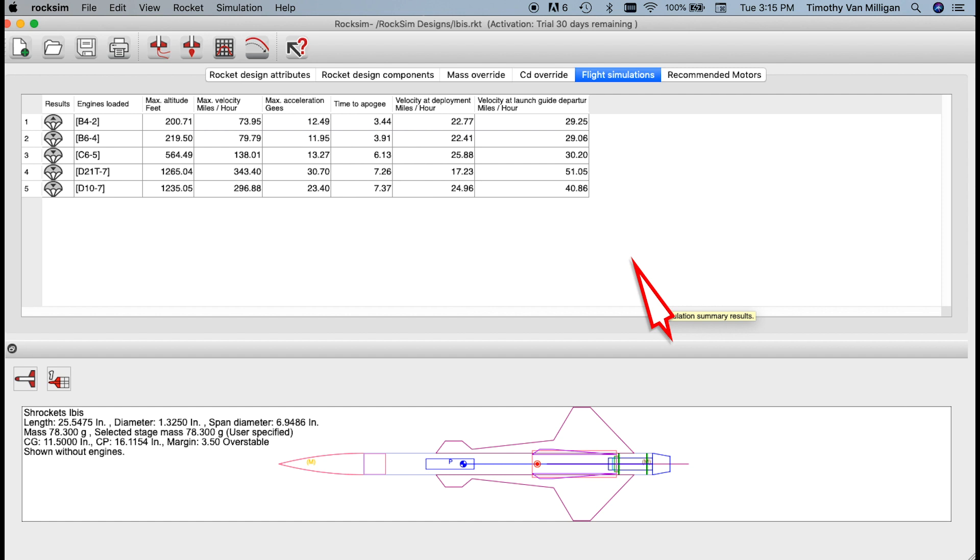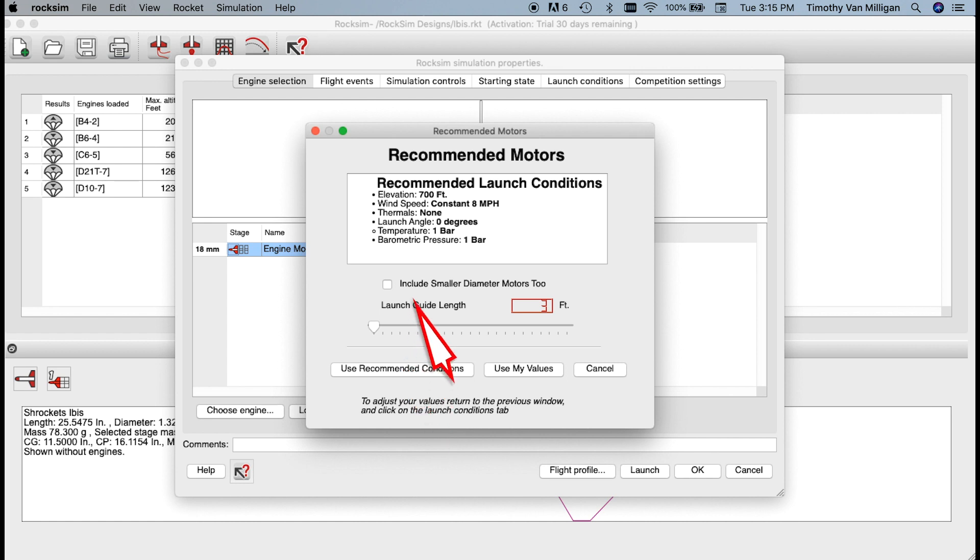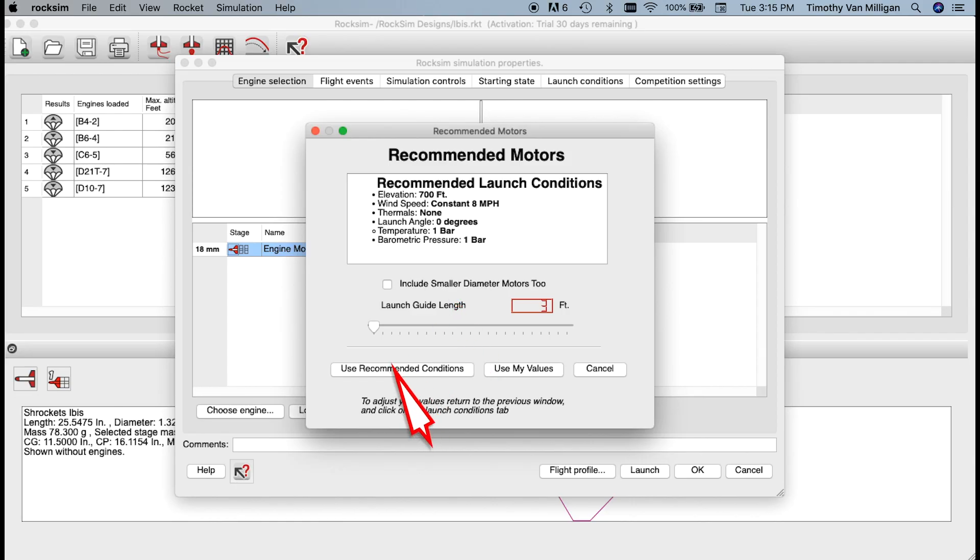Here I have the rocket in RockSim. I'll go to Prepare for Launch, and you'll see a new button in RockSim 10 called Recommend Motors. If I click on that button, it asks me what the launch conditions are — are you going to use the recommended conditions, or your own? We suggest the recommended conditions. These are the conditions I use personally when selecting rocket motors for new kits on the Apogee website, so I'll click Use Recommended Conditions.